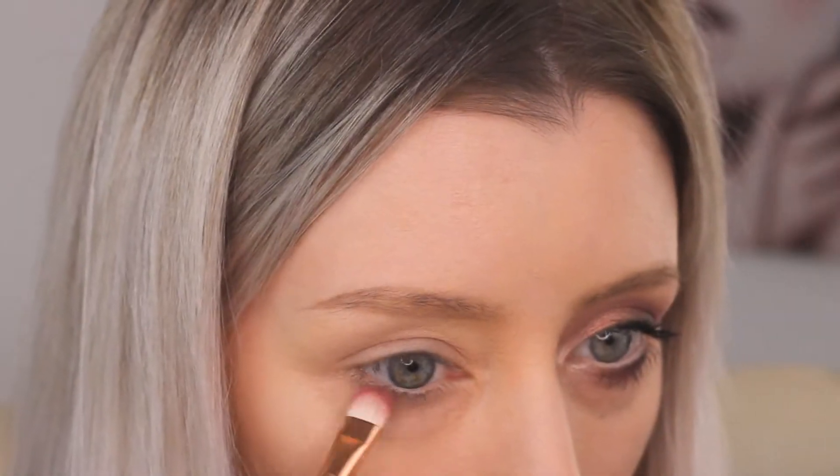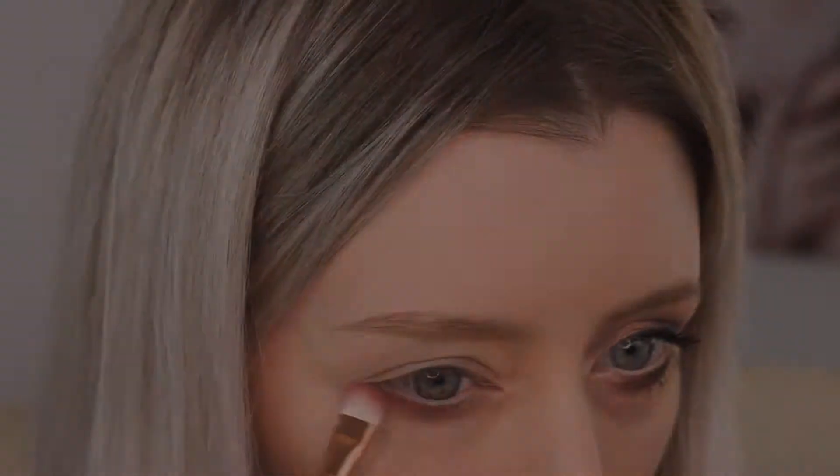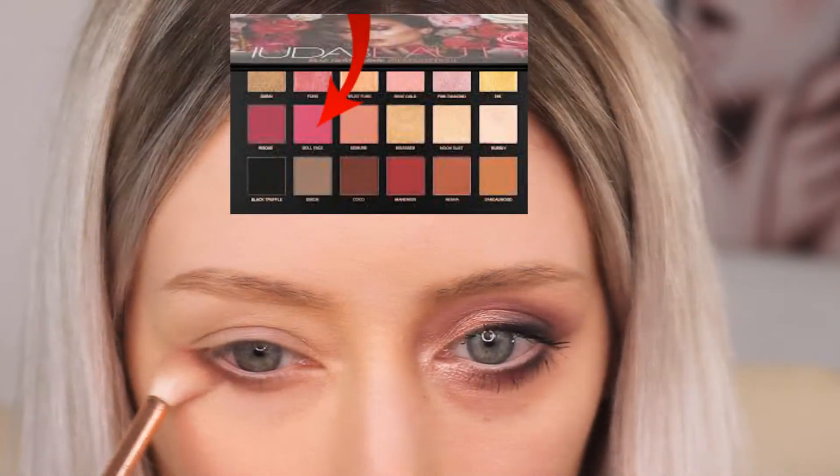Hi everyone, Sarah here. So let's just jump straight into this look. So here I am applying Shared Dollface to the lower eye area.